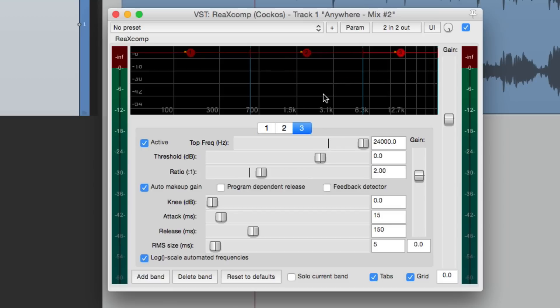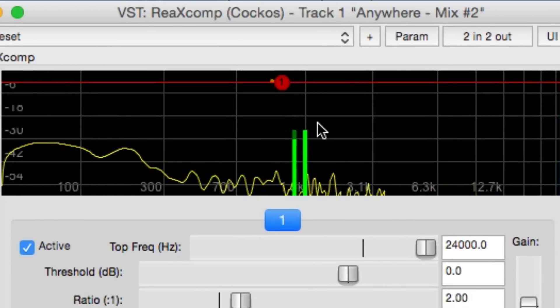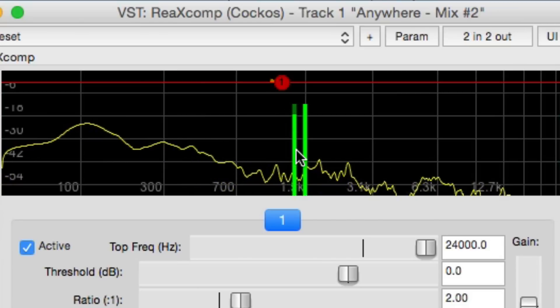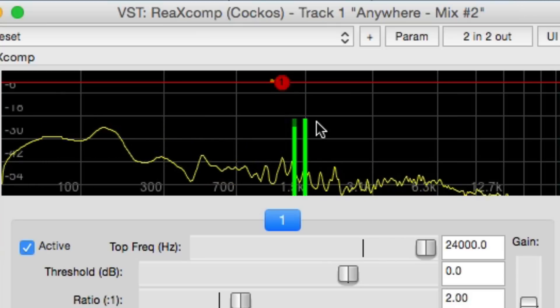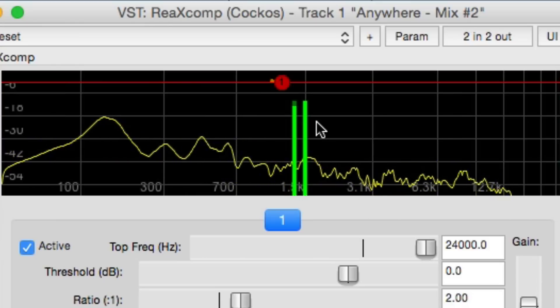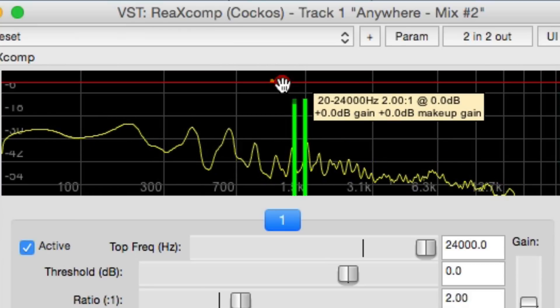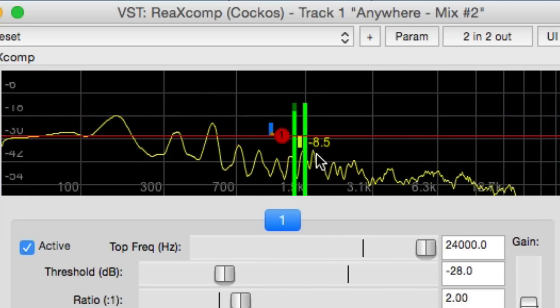Before I start playing the sound, I want to show you the metering. The metering in this plugin is very extensive, which makes it very useful as a mastering plugin. To make it easier to see, let's delete all the bands except for one — so now it's just a regular compressor. We see two meters at the beginning: the first meter is an RMS meter, more of an average level, and the second meter to the right is a peak meter. If we pull the threshold down, we see a yellow meter showing us how much gain reduction is happening.